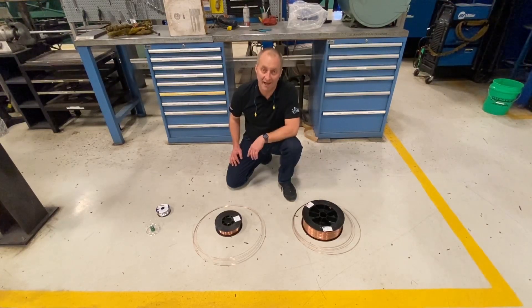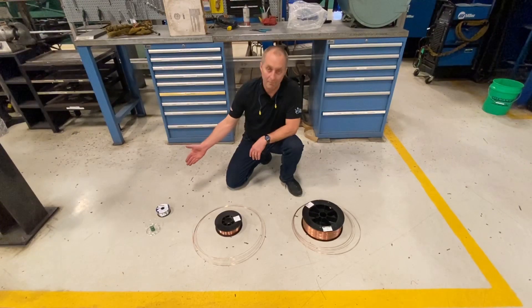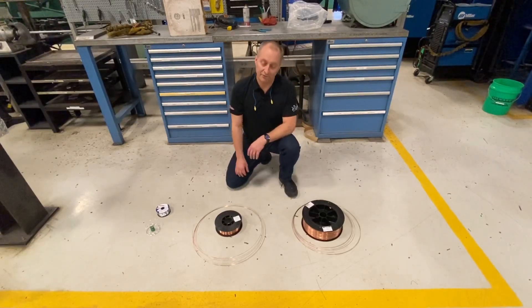Today we're going to explain cast and helix — what is it, and why does it affect the weld puddle? As you can see, I have three different diameter spools here: your very typical one pound spool, which happens to be aluminum, a 10 pound spool, and a 40 pound spool of 045 wire.